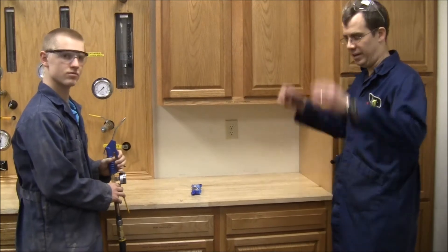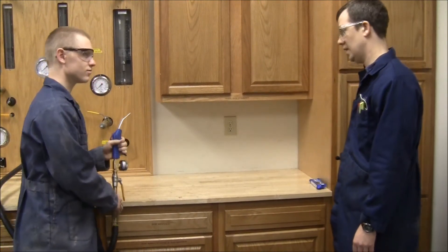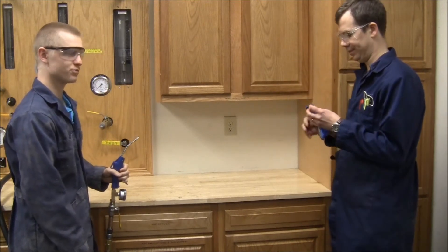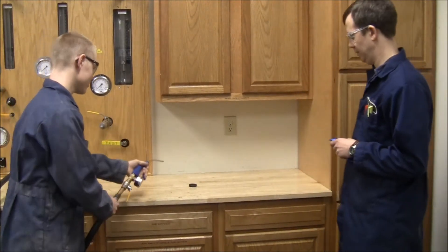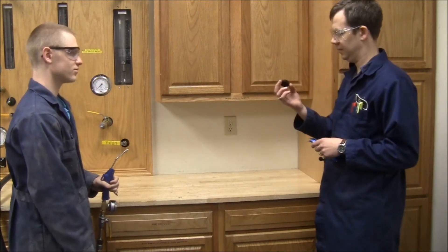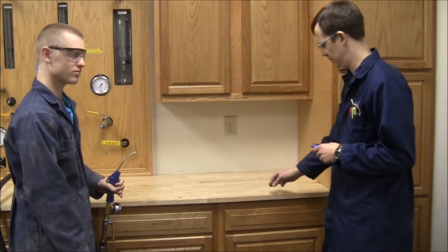First up: the precision safety air gun. Let's try taking them out of the package first. Good idea. We'll call this one... inconclusive. Let's try something a little more substantial. Switch with me.